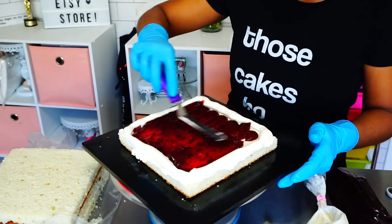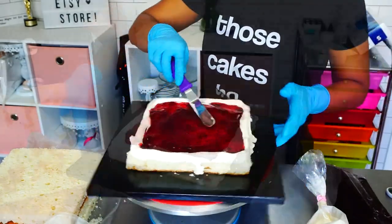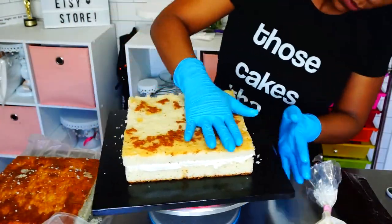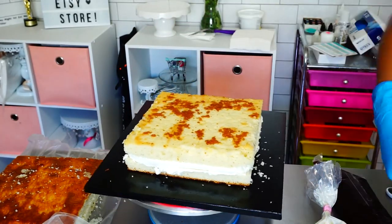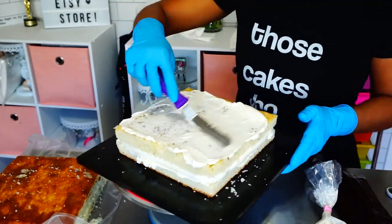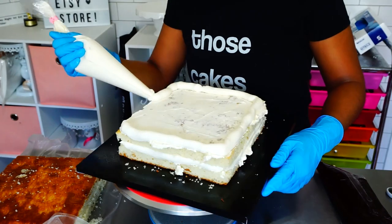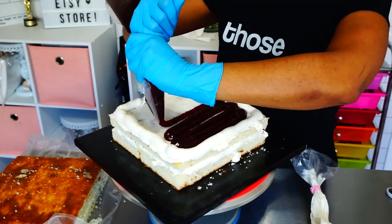I'm spreading that filling around now. What you could do on this step is add more buttercream on top, but I like to let the strawberry filling soak into that top layer, so I didn't do that on this cake. But if you want more structural support, you can add another layer of buttercream on top of the strawberry filling.